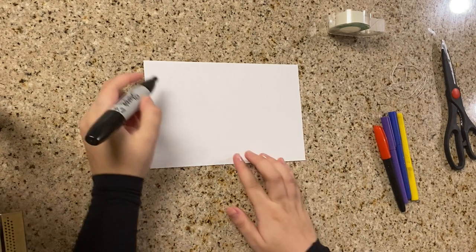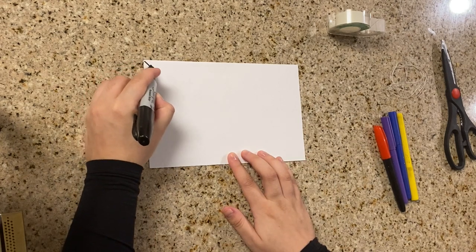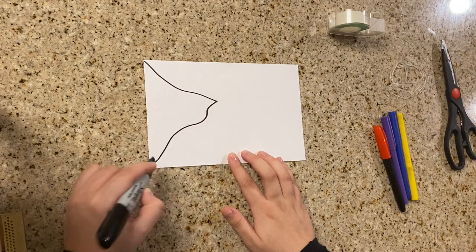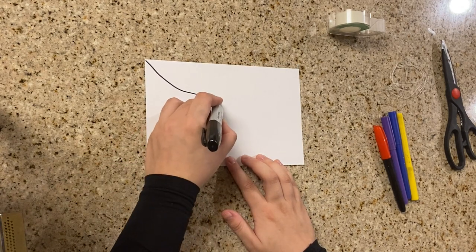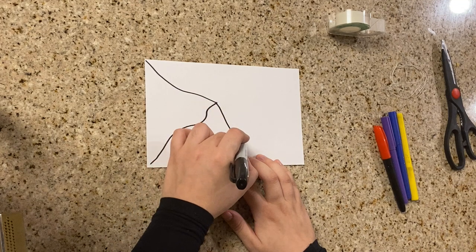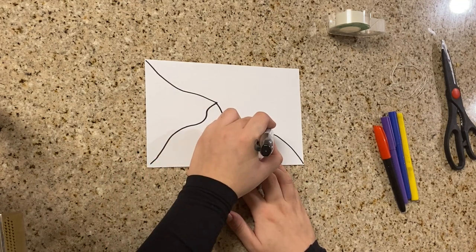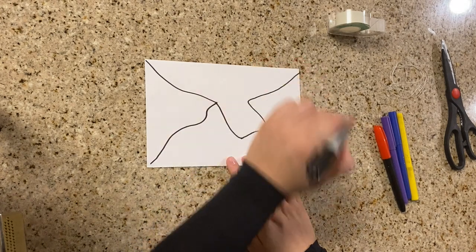Do the same thing with the second rectangle. Make sure that each and every single line starts from the corners, and now I'm gonna do a totally different pattern. Make sure that you have two different rectangles with different patterns — I'm just creating something completely different.